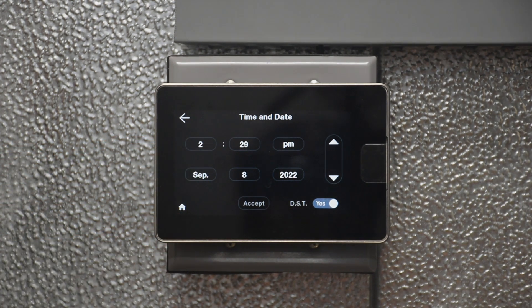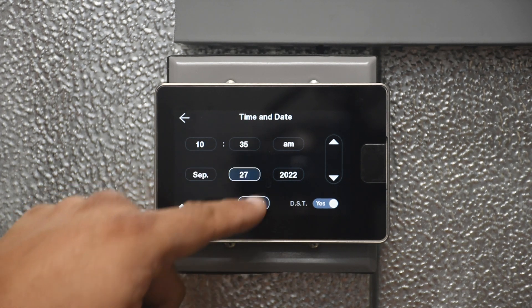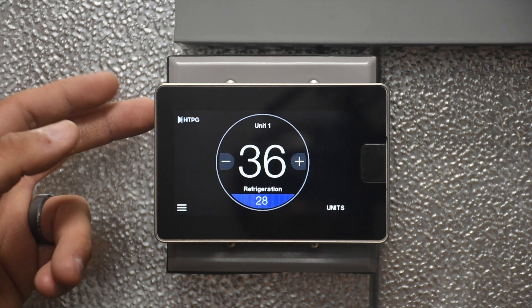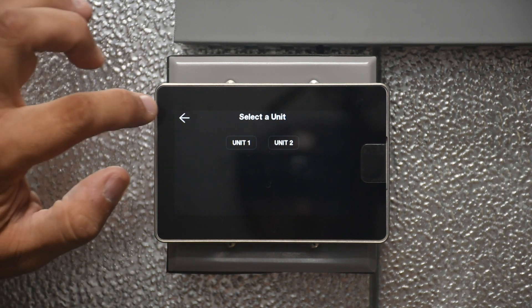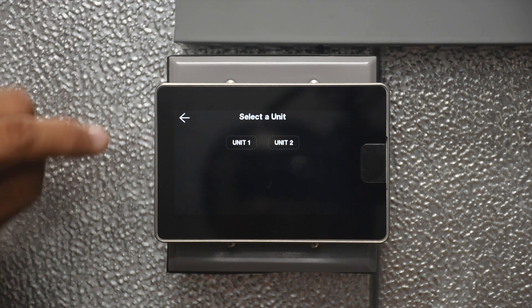If we set the time to 2022 with daylight saving set to yes and hit Accept, every control board connected to the command center — in our case these two — will have the exact same time setting. That is important for the alarm history on each of the controllers.